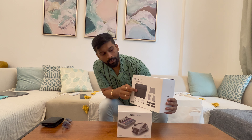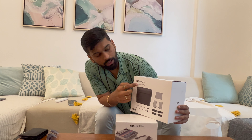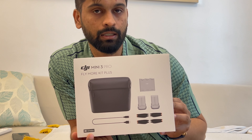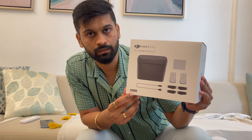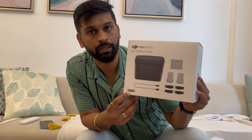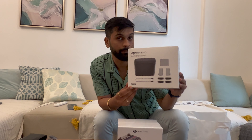The combo comes with a bag, batteries, propellers, and this is the Flymore Kit Plus. There are two types of DJI Mini 3 Pro Flymore Kits — the Flymore Kit and the Plus. I have got the Plus Kit, which means you have a battery backup for 47 minutes. In a normal Flymore Kit you get 34 minutes, so this is a little more expensive but gives you at least 13 minutes more flying time, which matters a lot when you have limited battery.